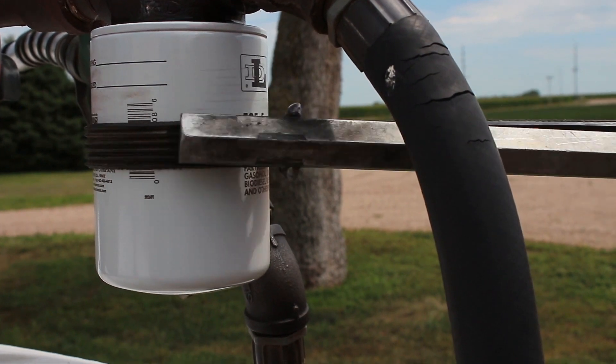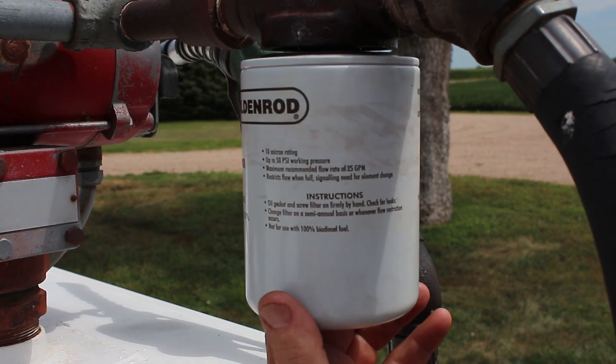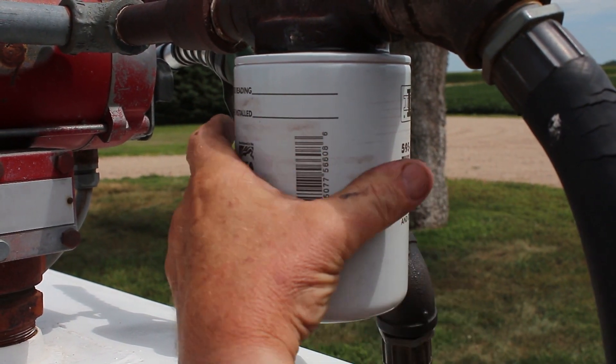Canister filters are cheaper upfront, but replacing the entire canister is more expensive long-term than replacing an element in a bowl filter.